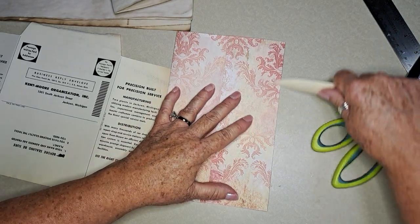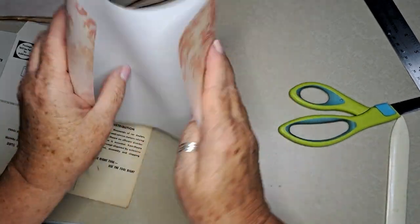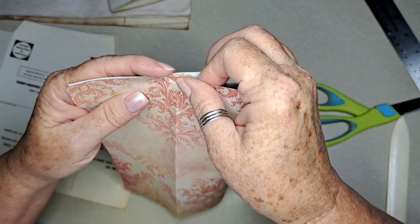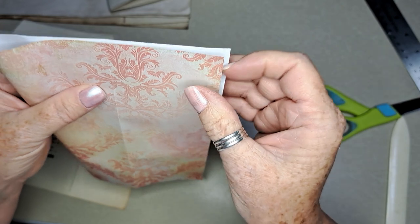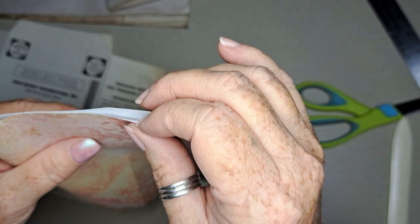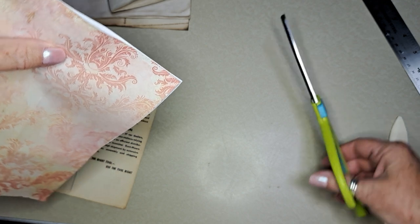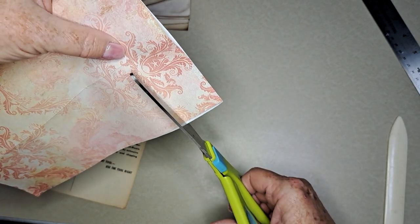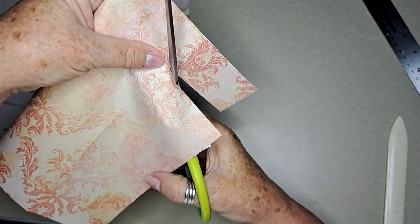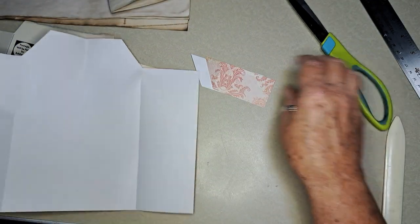I'm just creasing it good to have a little bit more control over it. Now we're going to fold it in half — I'm going to try to line those up pretty good. Looks like I didn't get it exact on the sides but I still think it's going to work. So I'm going to cut in to the crease.